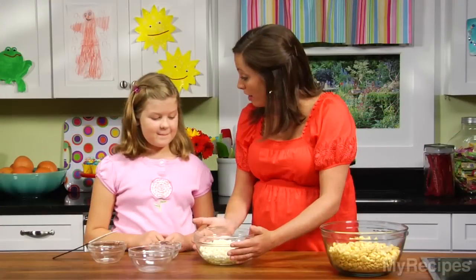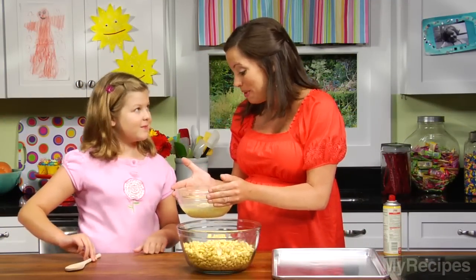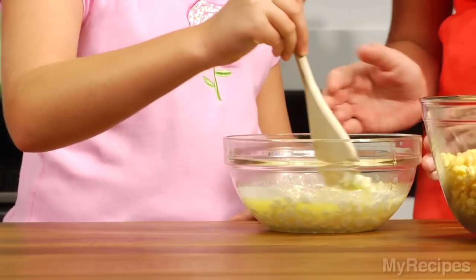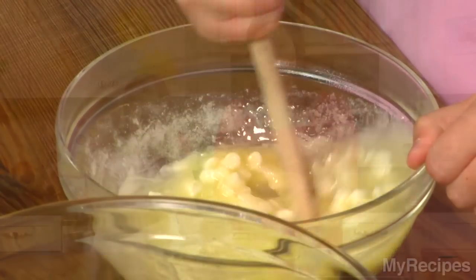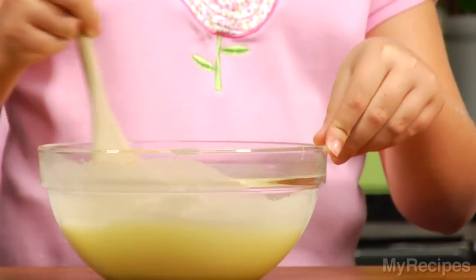We're going to go over to the microwave and heat these up so they all melt together, and it's going to taste really good. Our chocolate chips, corn syrup, and butter have been in for about two minutes. We're going to stir that up until it's all mixed together. Mary Eliza is using a smaller spoon that's perfect for her little hands. It looks like you've got it all mixed up.